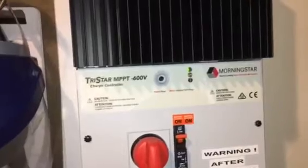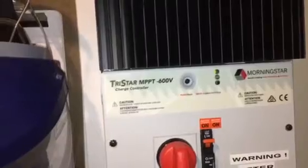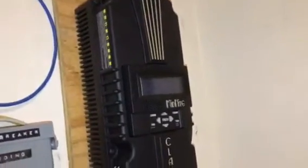This is what I consider my primary charge controller — it has the most power connected to it, with an array size of 2,000 watts. This is my secondary charge controller, with the least amount of solar connected to it at 1,400 watts. This primary charge controller is set to go into absorb mode at 32 volts, as you can see right here.